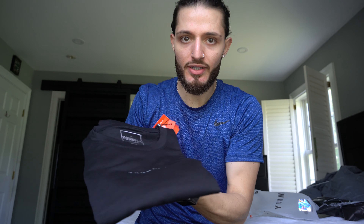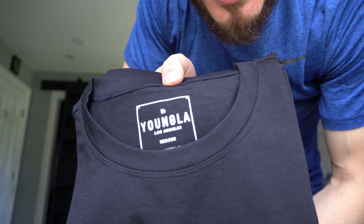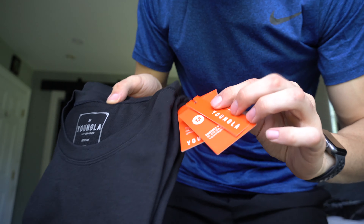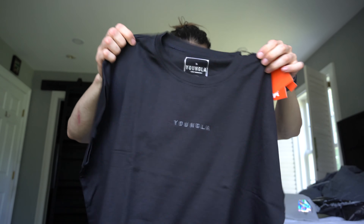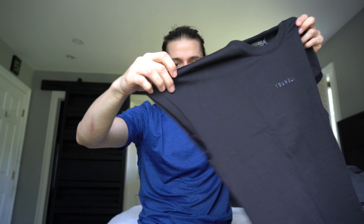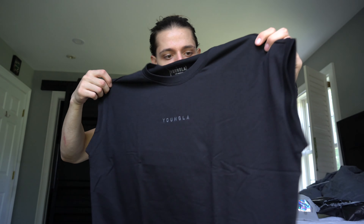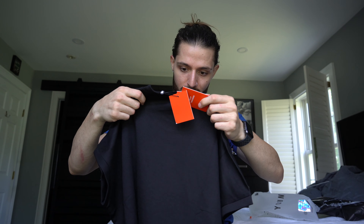Let's just admire the Young LA shirt — BAM. This thing is sick with the tag, the orange. Their stuff is fire, I fuck with it heavy. I don't even know exactly what style this is to be honest, but I'm gonna try it on and see how it looks.